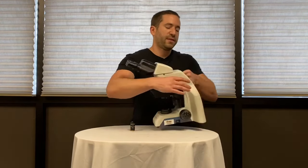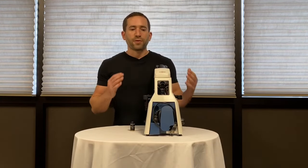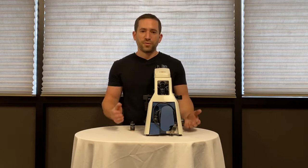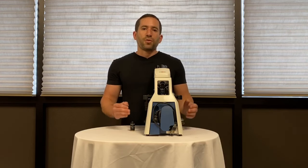A convenient carry handle and flush mounted cord wrap make it great for transportation and storage. All internal brass gears make the microscope suitable to withstand years of use and the microscope is backed by a 5-year mechanical and 5-year electrical warranty.